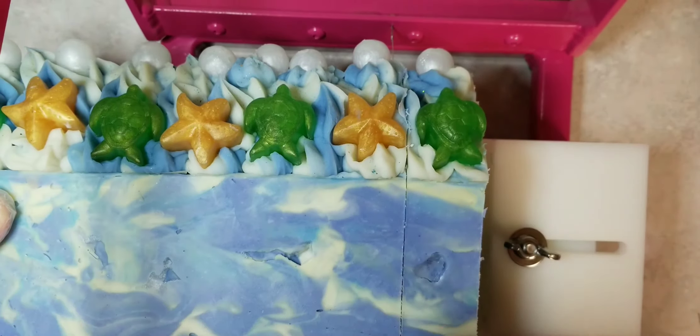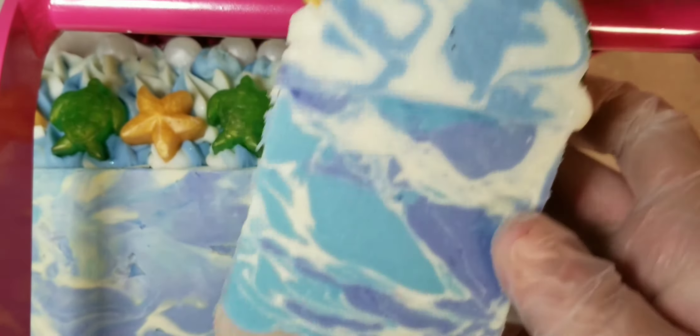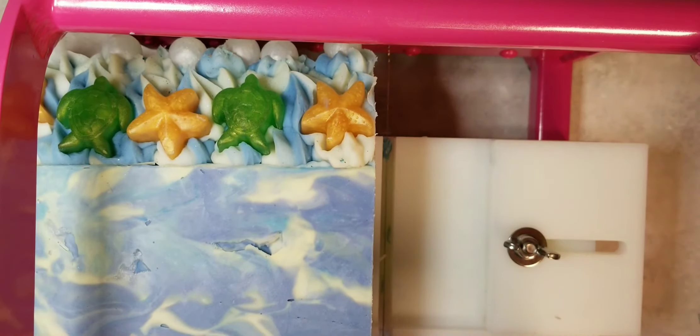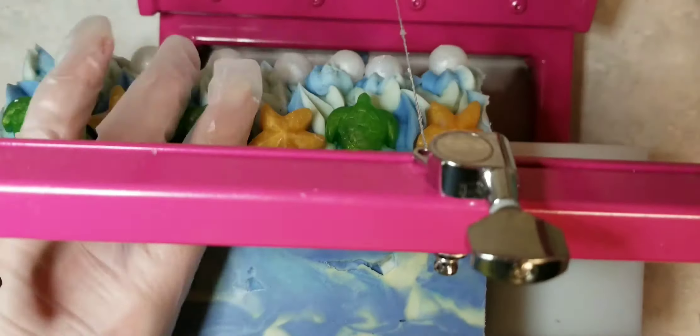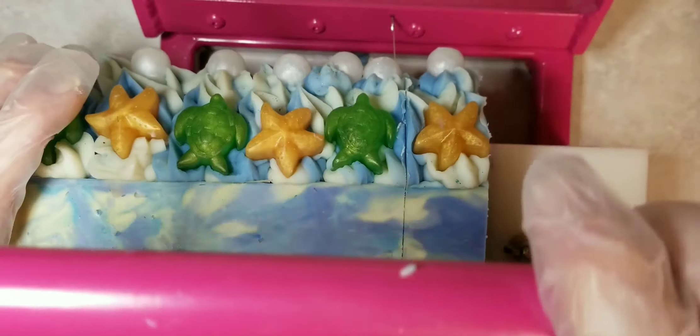And here's my professional soap cutter — isn't she a beauty? Look at the swirls and that sand layer, you guys. That is awesome. I'm really excited about that. That turned out better than I expected, I can't believe it.